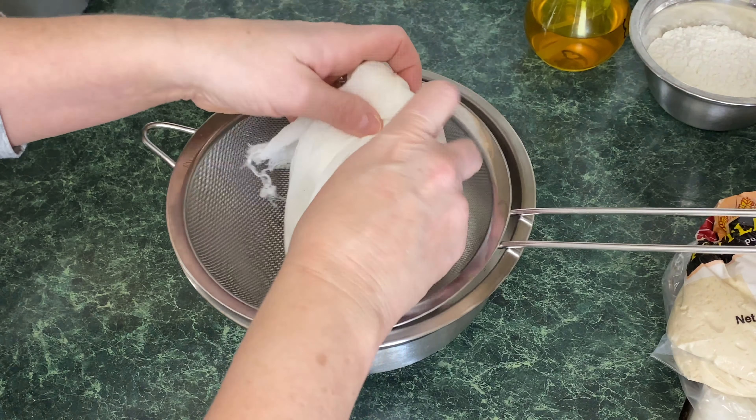Let me spray the rack with avocado oil again. I'm going to open the grill, use a spatula and bench scraper to pick up the second calzone, put it right in there, and immediately close the lid. I'll bump the timer up to 15 minutes since I know it takes about 13 minutes to cook.